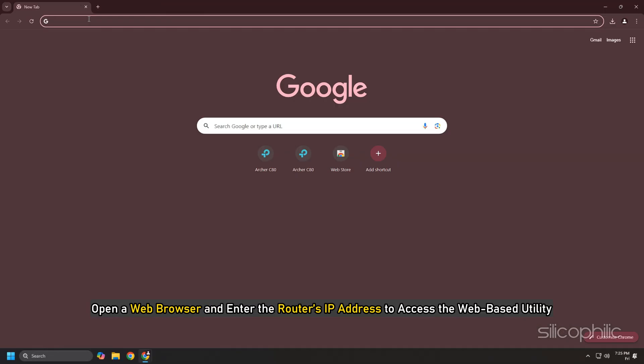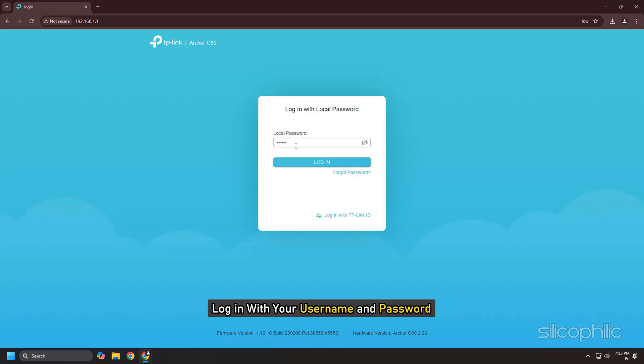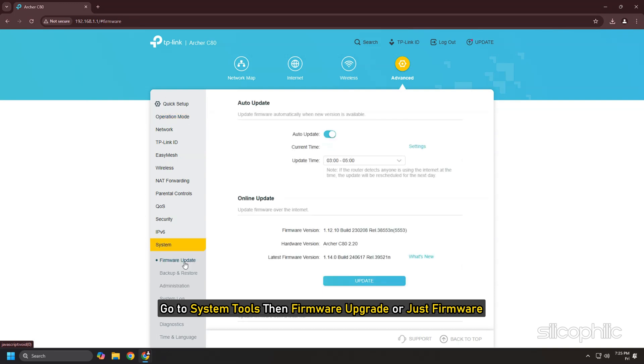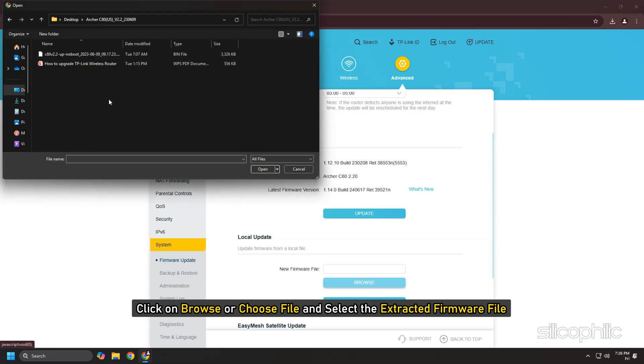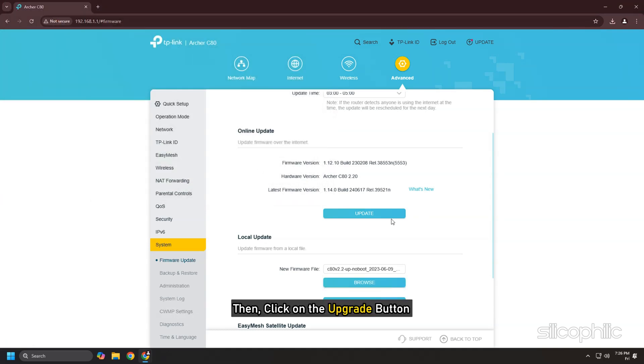Open a web browser and enter the router's IP address to access the web-based utility. Log in with your username and password. Go to System Tools, then Firmware Upgrade or just Firmware. Click on Browse or Choose File and select the extracted firmware file. Click Open, then click the Upgrade button. The device will reboot automatically once the upgrade is complete.